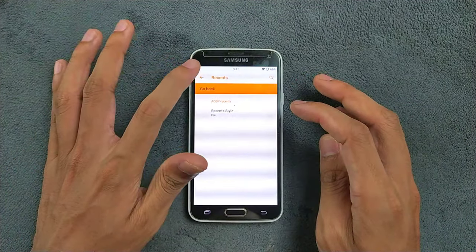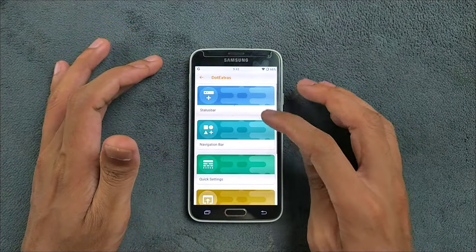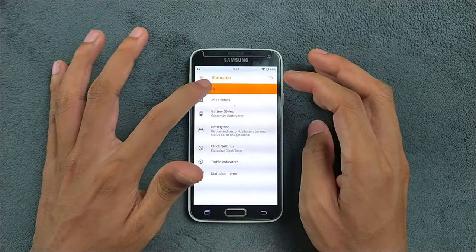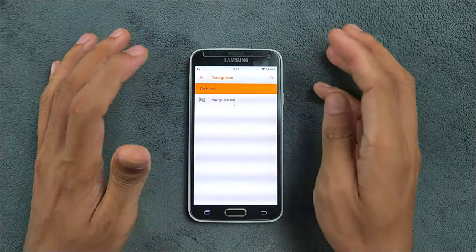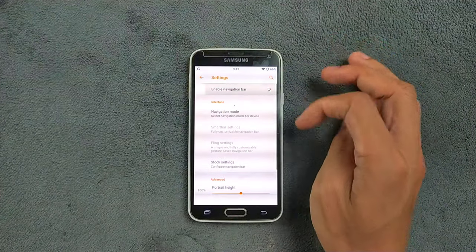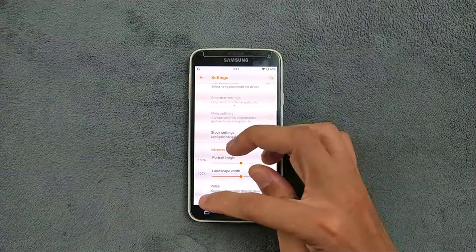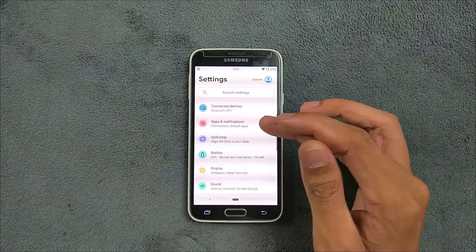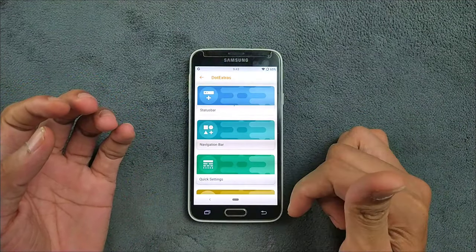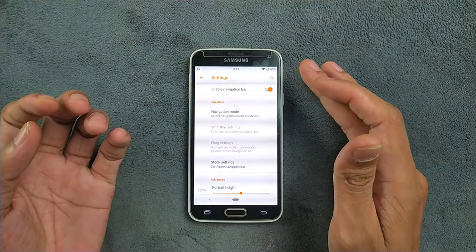You can also change the Recents layout however you want. In the Status Bar section you can change the battery icon and clock position. There is also an on-screen navigation bar option — as you can see it's turned on right now and it's working. If your device has faulty soft buttons — like a broken home or back button — this will be a quite handy feature.